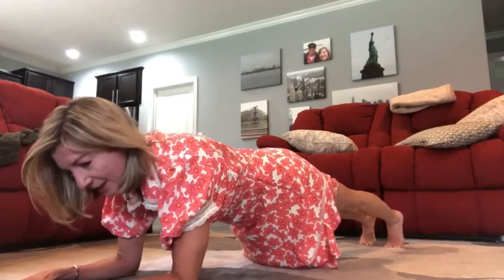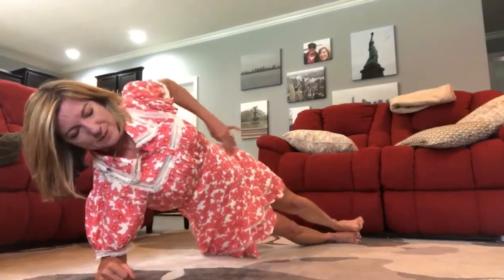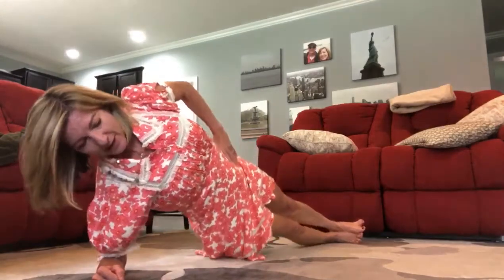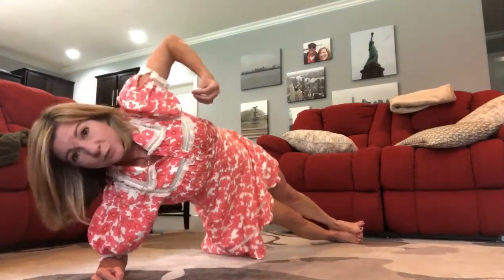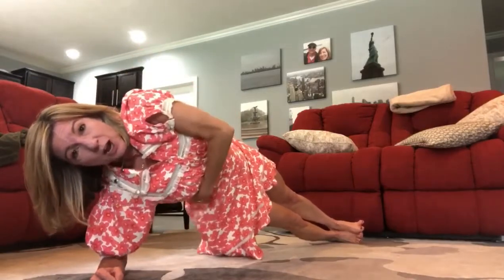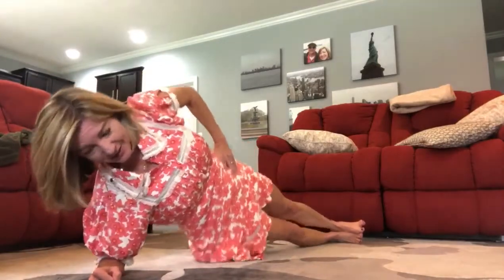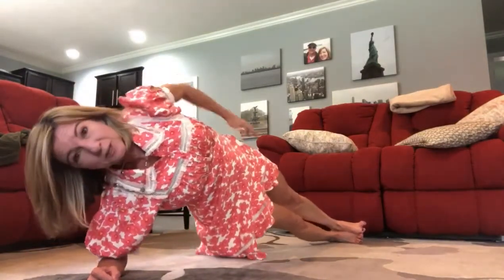So we're going to do dips. Coming onto your forearm, come into a side plank, bring your hand to your hip, and then just dip your hip down and up — down and up. Keep going, dipping and lifting. That lifting is really where you're getting the activation in your obliques. Down, up, down, up — I'm going to switch sides.